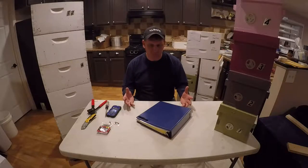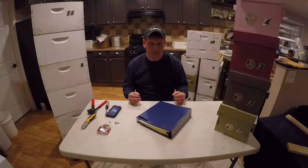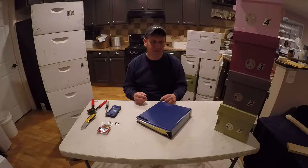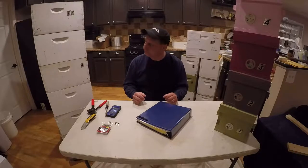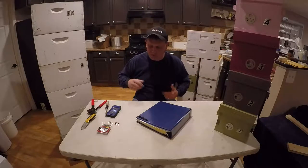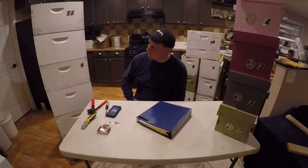So if something in the future happens and you're trying to determine the cause of problems, and you have your local bee inspector come out, you can refer to your notes and say what you've been seeing in your hives that might have led up to the concern. On all my hive bodies and boxes, I use a numbering system.